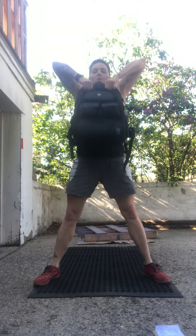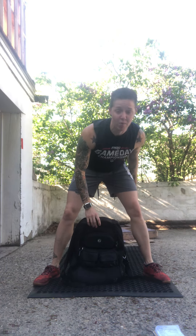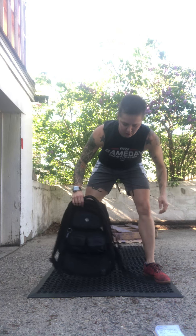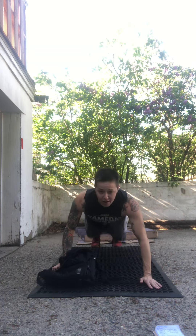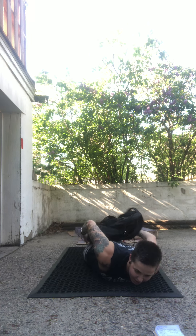Our next movement is the backpack high pull — same setup. These are gonna be just like sumo deadlift high pulls at the gym. Nice wide-ish stance, driving the hips open, pulling that backpack up. Elbows should be going up to the sky — if they're pointing out to the side, redirect them.